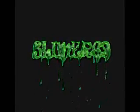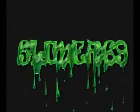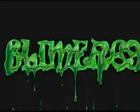Hey guys, this is Slimer69 here, and I've made my most beautiful sculpture yet. It's a pile of crap — just kidding, it's a stump.